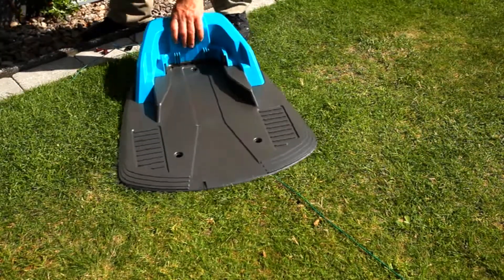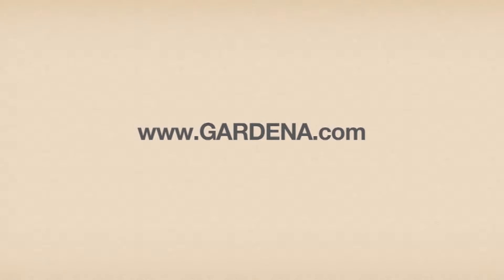In addition to this video, you can find more detailed information in the manual. Please also see news on the Gardena website at www.gardena.com.